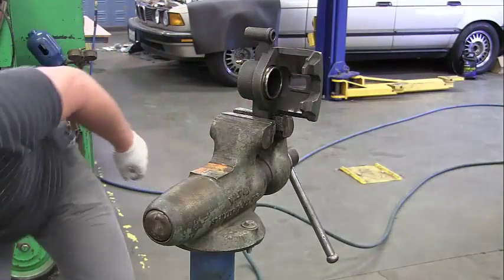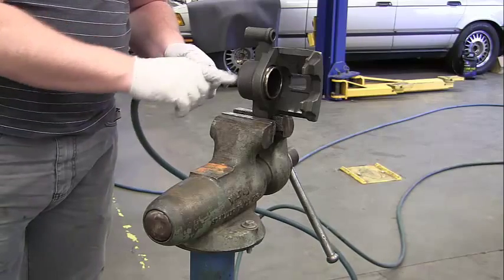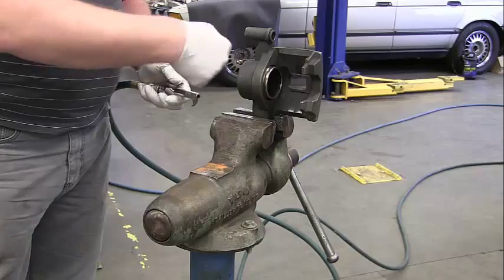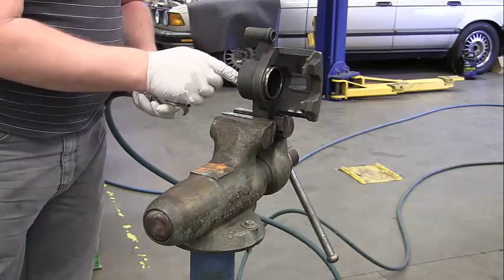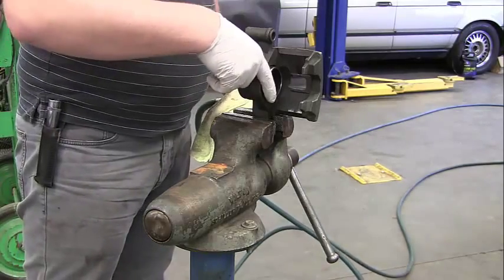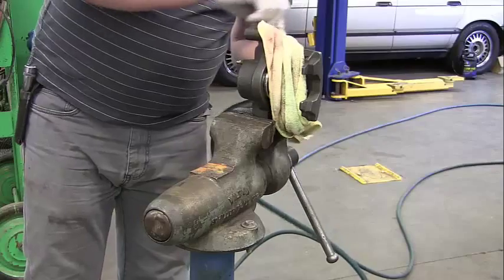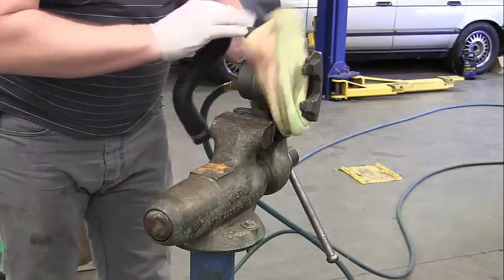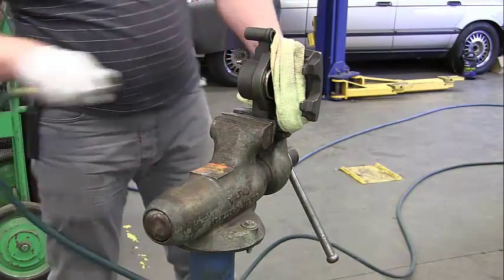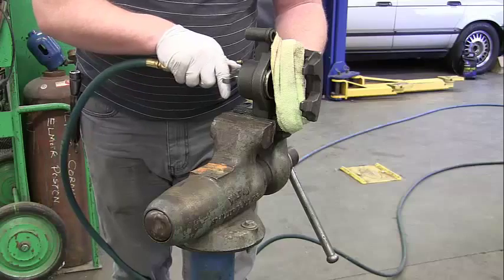Now, you've got to be real careful — we're going to be using compressed air. We're going to blow air into the back of the caliper where the hose normally goes. The bleeder screw needs to be tight; if it's loose, we're just blowing air right back out through the bleeder screw. Also, the piston is going to come out with a tremendous amount of force, so we want to put a rag right here to help us out. We're going to hold this from the back and then add compressed air through the back hole of the caliper.